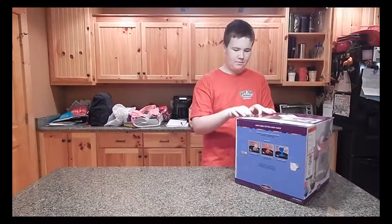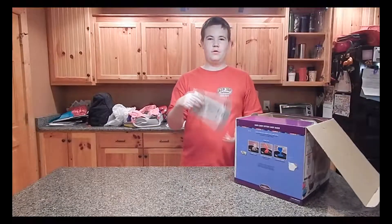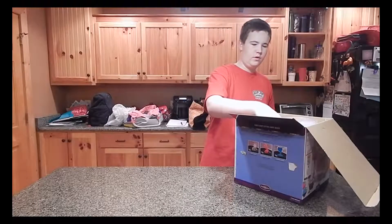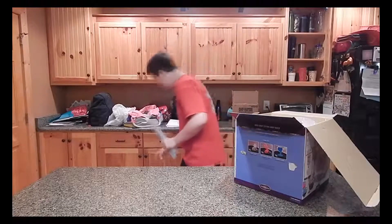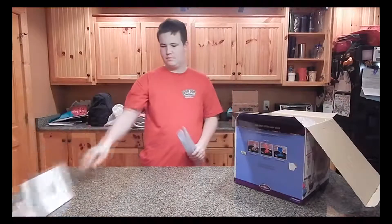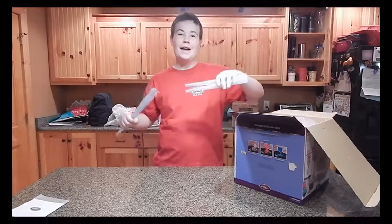So I bought this kit. I just bought it, but anyway. It comes with this little bowl. I've opened it before, by the way. We have a bunch of these cones.